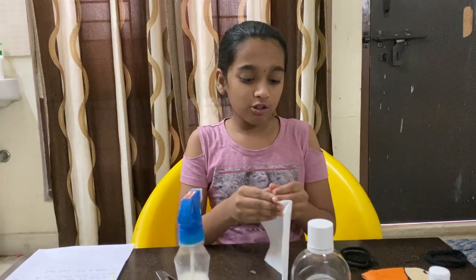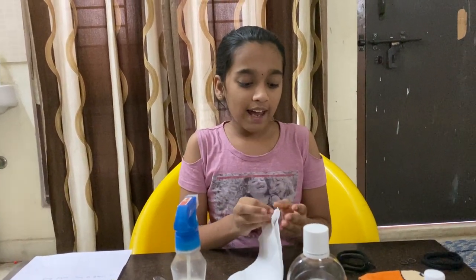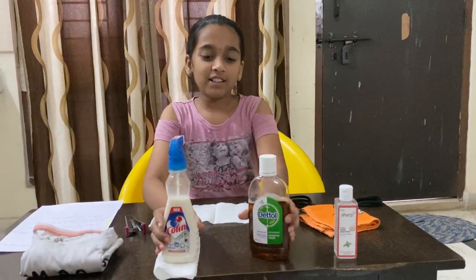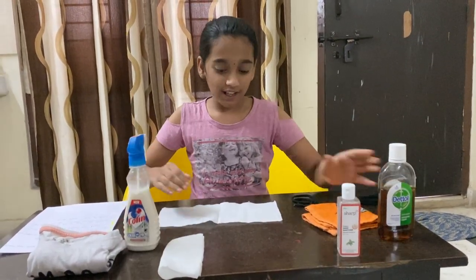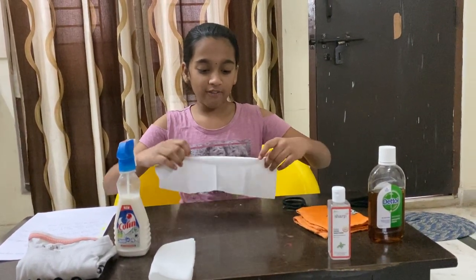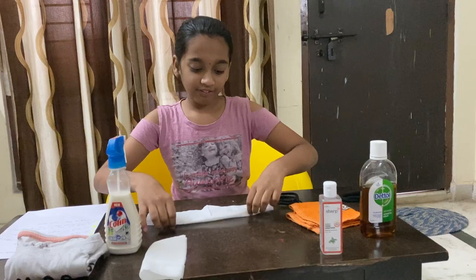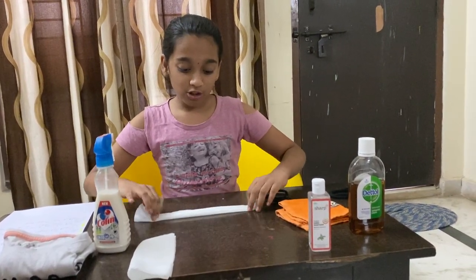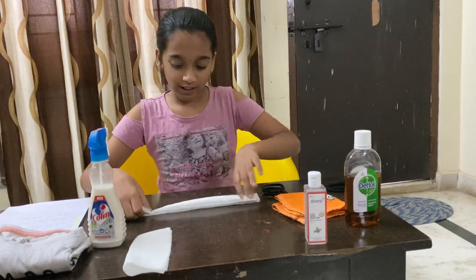First we're supposed to open it. Then we're supposed to fold it into a fan. I'll just set these aside so that you guys can see. First we fold it in the normal fan way.